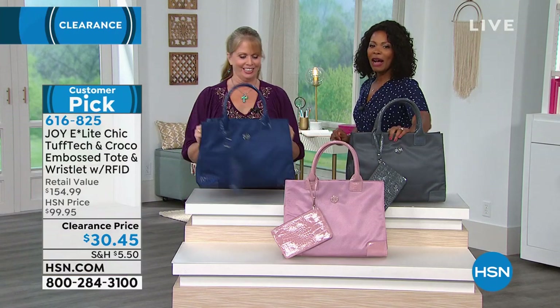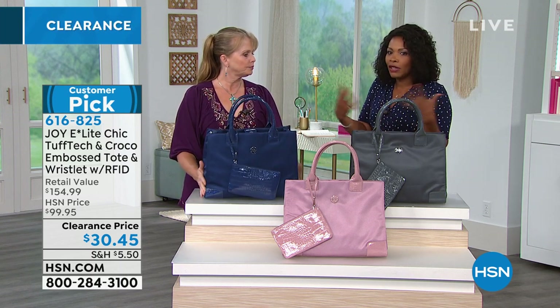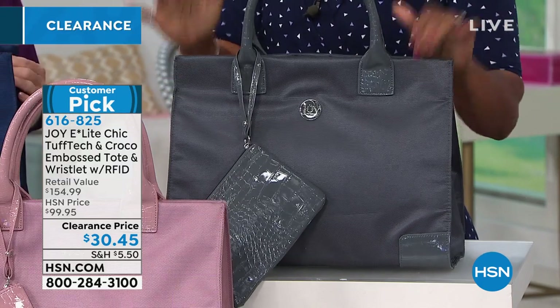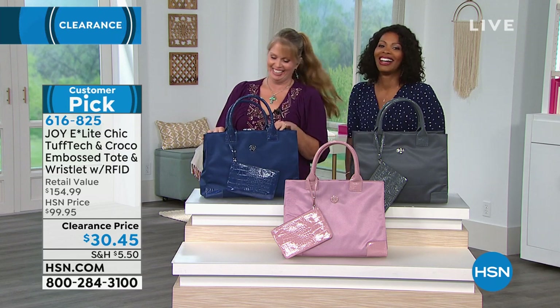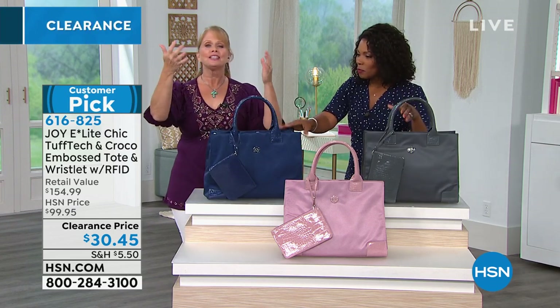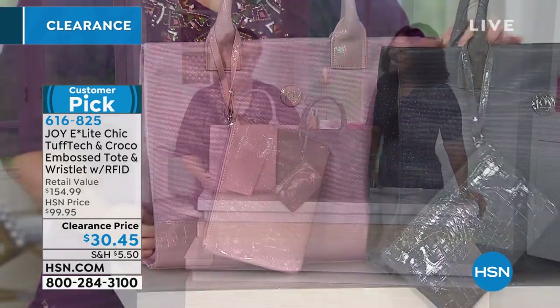Our show is not anywhere near over — we have more for you. We've got the Joy Elite Couture Genuine Leather Cross Body Bag with RFID protection. We have it in navy blue, taupe, violet, and platinum gray — or London gray. It's a 100% leather cross body bag with a little leather tassel. I love that tassel — it's all leather with RFID technology.